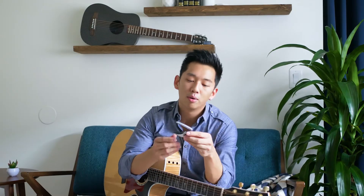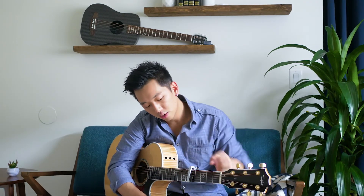G7th performance capos are known for their tension control system, which means there are no springs — no actual tension being applied to your strings. It simply locks into where it is. You set it to where it needs to be and it locks there, so it's always the perfect amount of tension. All you do is put it on, give it a little squeeze, and it's perfectly set.